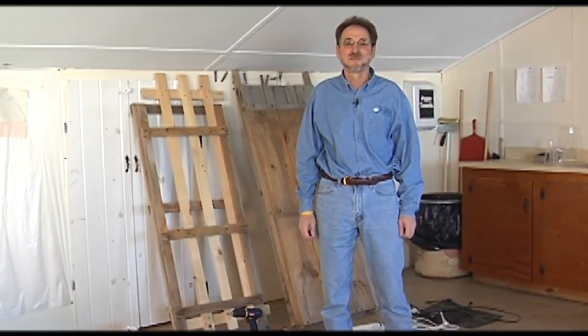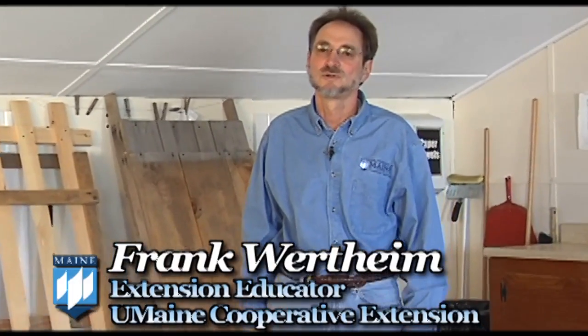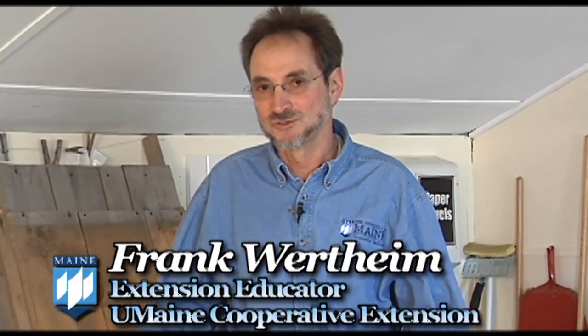Hi, I'm Frank Wertheim with the University of Maine Cooperative Extension. We're here to talk to you today about growing your own seedlings indoors so we can get a jump on the season here in Maine. And we're going to show you how to grow them under lights, as opposed to in a sunny window where folks often run into trouble.